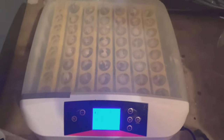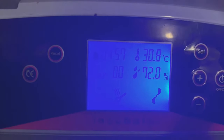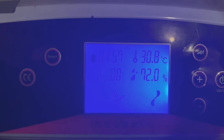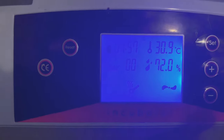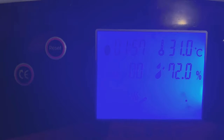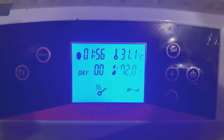All right, so I have it all set up and turned on. It's going to take a little while for the temperature to go up. Currently it's at 30.8 degrees Celsius, 72% humidity. The timer is set every two hours and it has an automatic egg turner, so it'll turn back and forth. We'll see in about 18 days here if they hatch. This is definitely a first-time experiment.